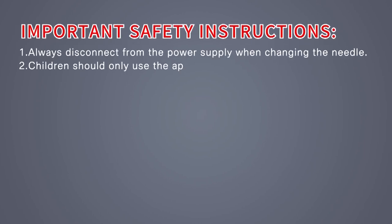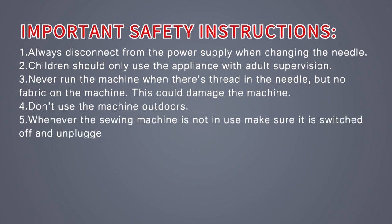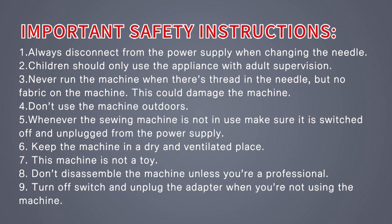Important safety instructions: Always disconnect from the power supply when changing the needle. Children should only use the appliance with adult supervision. Never run the machine when there is thread in the needle but no fabric on the machine, as this could damage the machine. Don't use the machine outdoors. Whenever the sewing machine is not in use, make sure it is switched off and unplugged from the power supply. Keep the machine in a dry and ventilated place. This machine is not a toy. Do not disassemble the machine unless you are a professional. Turn off the switch and unplug the adapter when not using the machine.